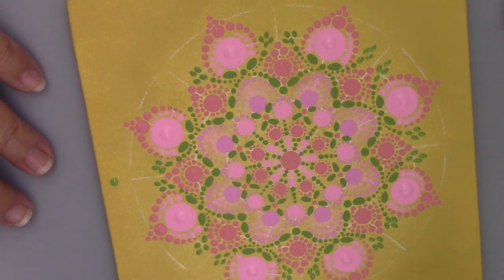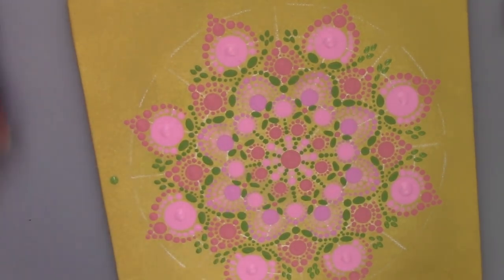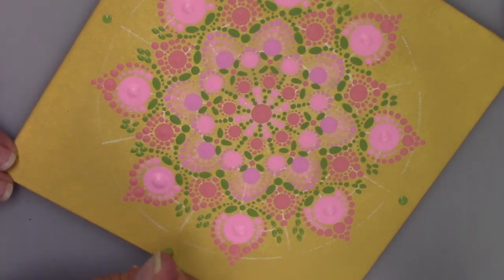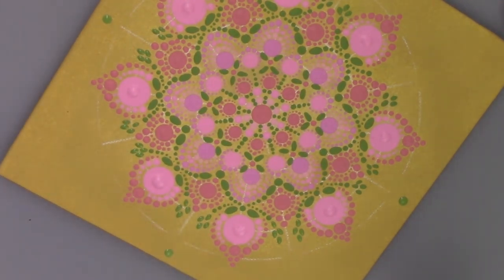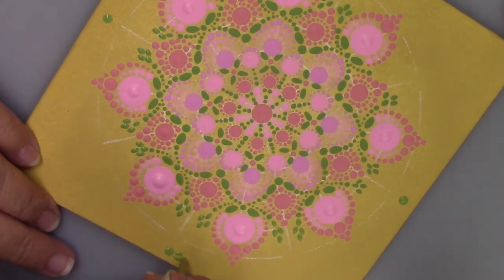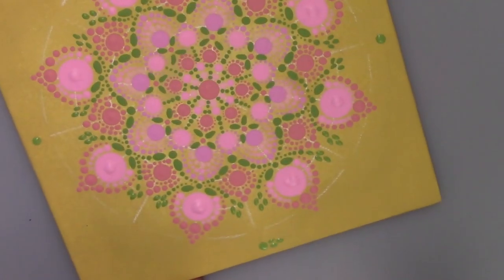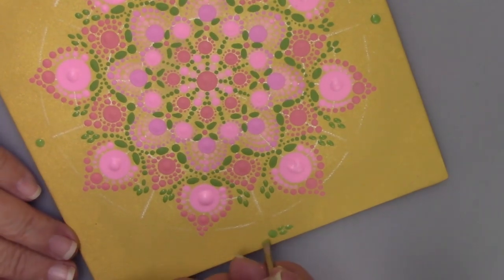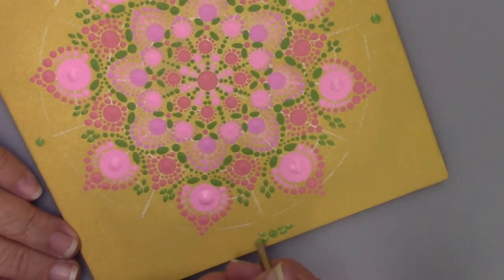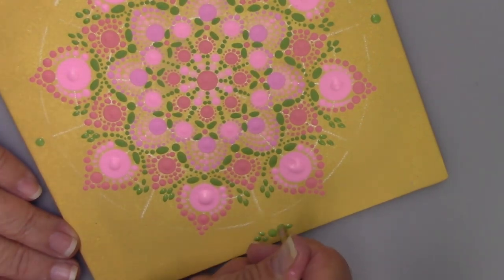I'm going to start to do the edges. I'll use my largest nail dotter and place a dot of green slightly above the edge of the canvas because I want to go in with a pink dot beneath that. Then I will use my 3mm screwdriver set and put a little spray of leaves here — that's just three little dots — and I'll do that all the way around.